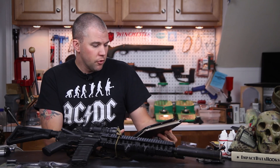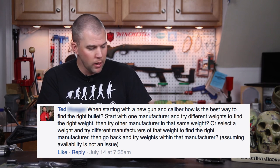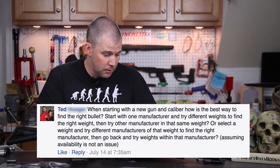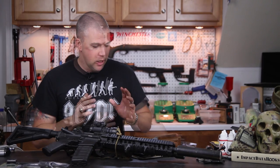Our next question comes from Ted. Ted asks: when starting with a new gun and caliber, how's the best way to find the right bullet? Start with one manufacturer and try different weights, or find the right weight and try other manufacturers, or select a weight and try different manufacturers and then go back and try weights within that manufacturer?